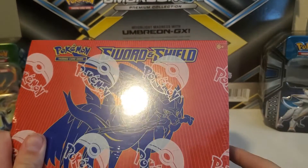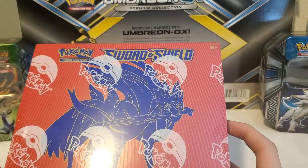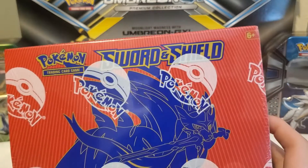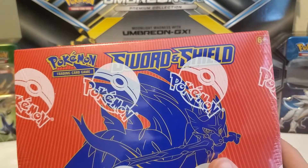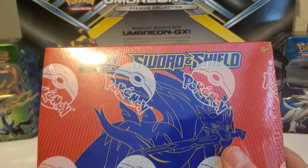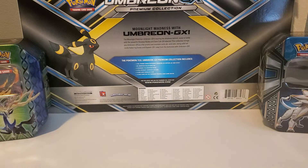Hey, it's Ethan from ePad Pokemon here, and today we're going to be opening up a Sword and Shield Elite Trainer Box. This is the one with Zacian on it — a brand new product that just came out the day I'm opening this. I'm going to start off by opening this thing up and showing you what's inside.